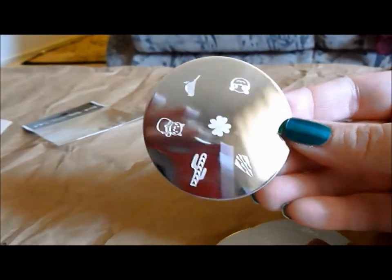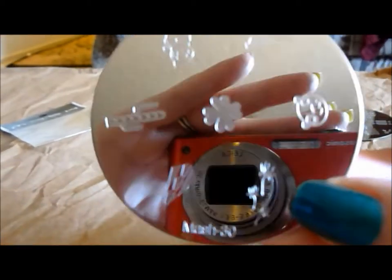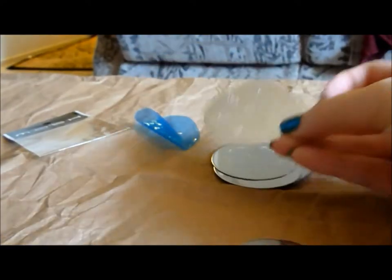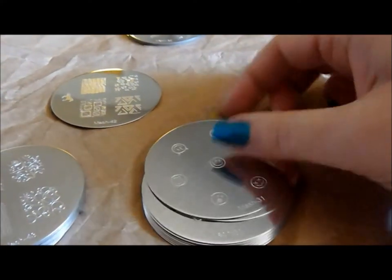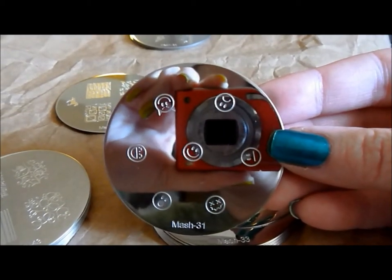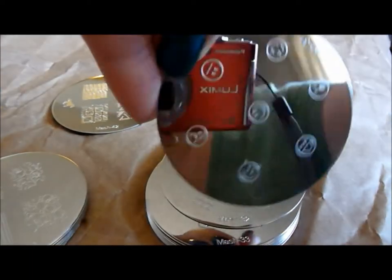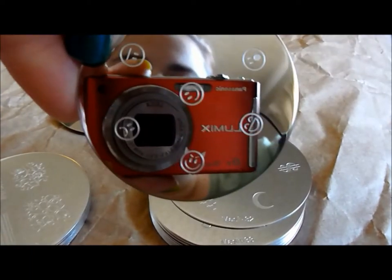This is MASH 30 — a nice cute little cat up there, and I love these dandelions, those are so cool. Here is MASH 31 with some cute little smiley faces on it. I like this devil one right here — he's been up to something.